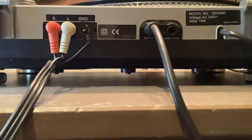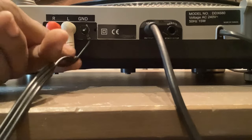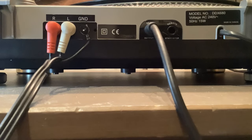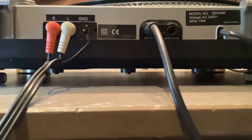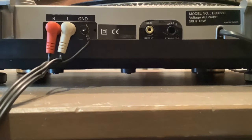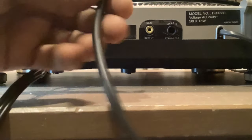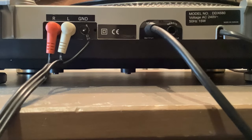Here's the back of the turntable. We've got the right and left phono jacks coming out there with a ground — make sure these three are connected: right, left, ground. On this turntable it also has a digital output, so I'm going to be using this as well. I'm just going to connect that using the S/PDIF cable, connect that to the output. Now I'm going to show you the back of the MPC 4000 and how I'm going to connect it up.